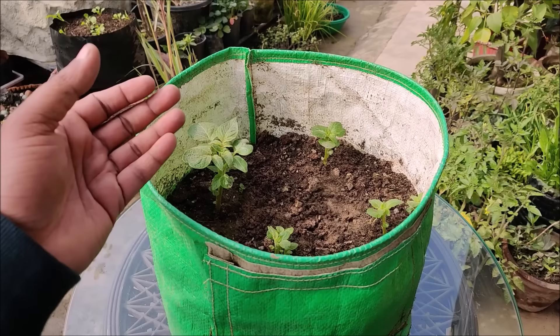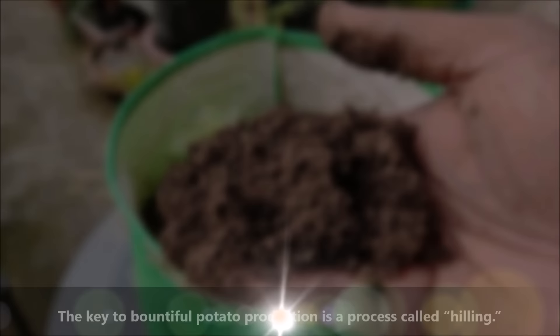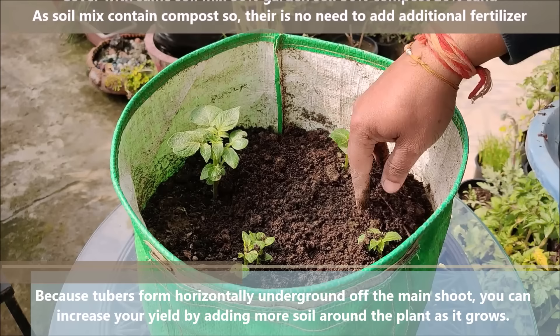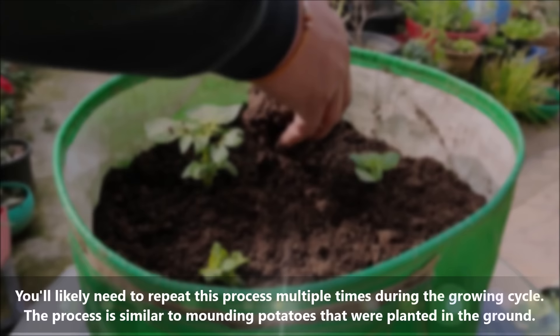When the shoots have grown to 3 to 5 inches tall, cover with another layer of soil mix. Keep doing this until you have reached the top of the pot. The key to bountiful potato production is a process called hilling. Because tubers form horizontally underground off the main shoot, you can increase your production by adding more soil around the plant as it grows. You will likely need to repeat this process multiple times during the growing cycle, similar to mounding potatoes planted in the garden.